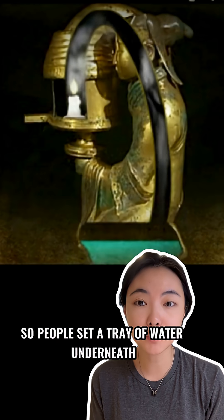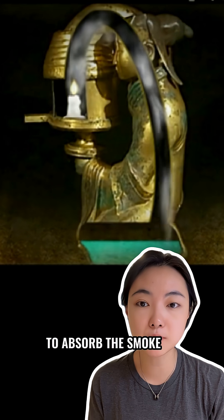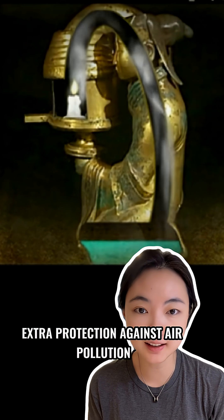The base is hollow, so people set a tray of water underneath to absorb the smoke — an ancient protection against air pollution.